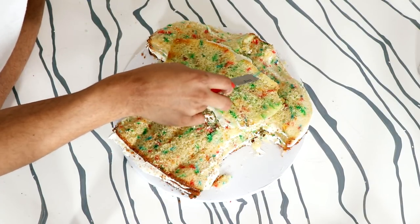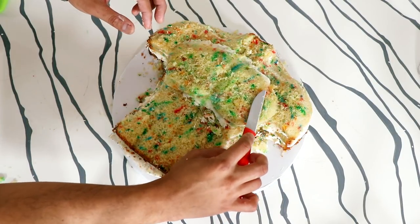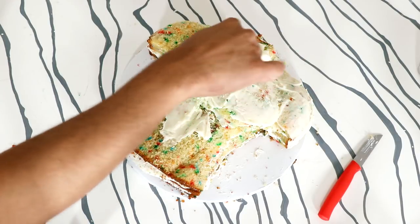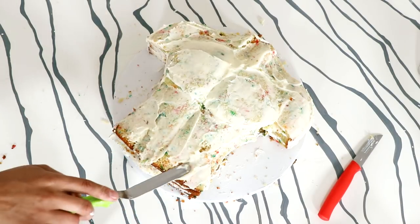I'm just going to smooth out the top and the bottom of this so it's not as rigid. This guy does crossfit all day, right? I'm gonna give my entire cake a crumb coat of buttercream. You can add a second coat of buttercream, but I'm cheap. I don't think it's necessary. I don't think icing is necessary at all.